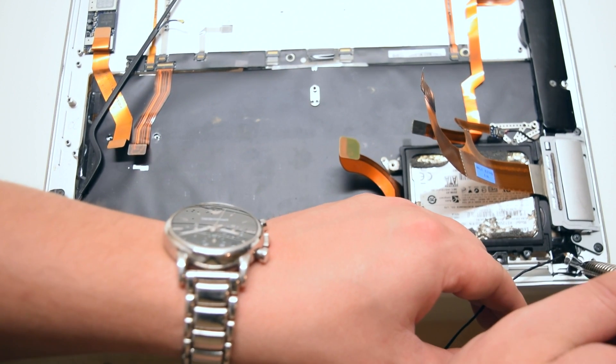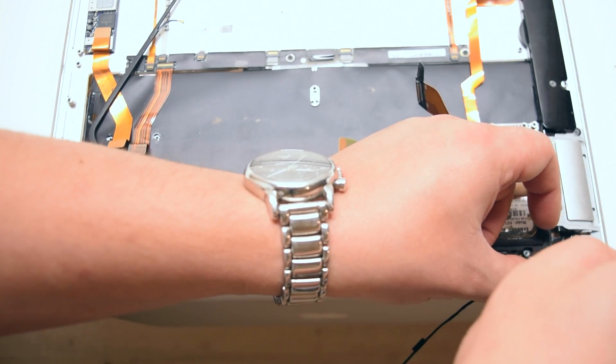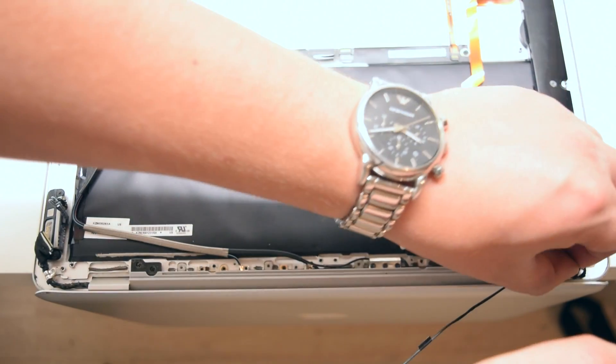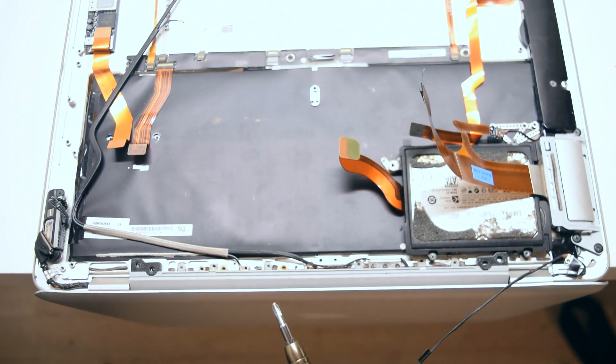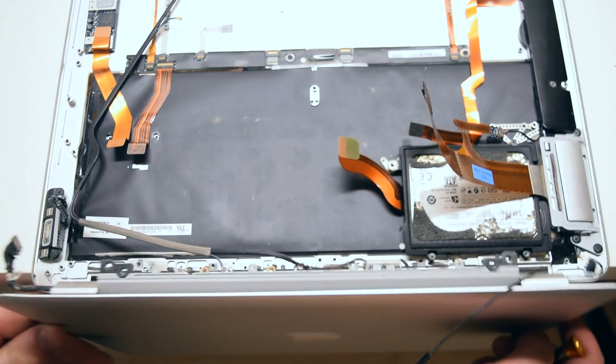Once the screws have been removed, go ahead and remove the last Phillips head screw. This one is holding down the EyeSight camera cable. Go ahead and remove that, and this unit should be able to come right up.